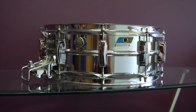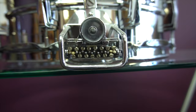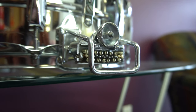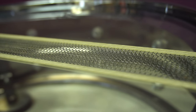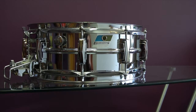Ludwig Super Sensitive had this parallel system where each individual strand had its own separate tension, which you could adjust with a little screwdriver. I probably messed around with it more than I should have because it's kind of a finicky little system, and I wasn't always sure if I was screwing the drum up — but it's my first drum I ever had, so I saved it.